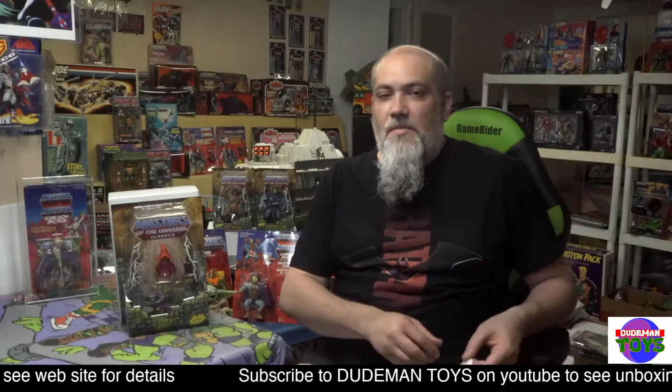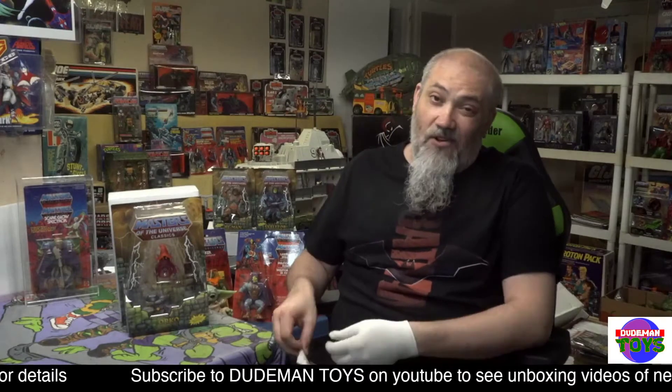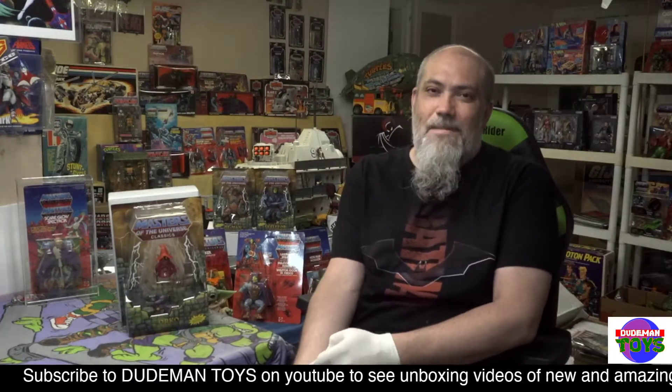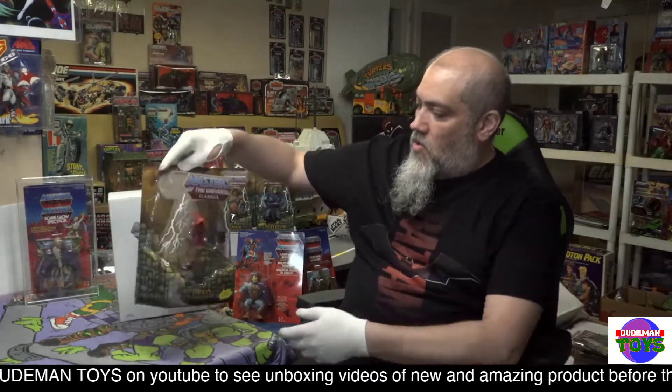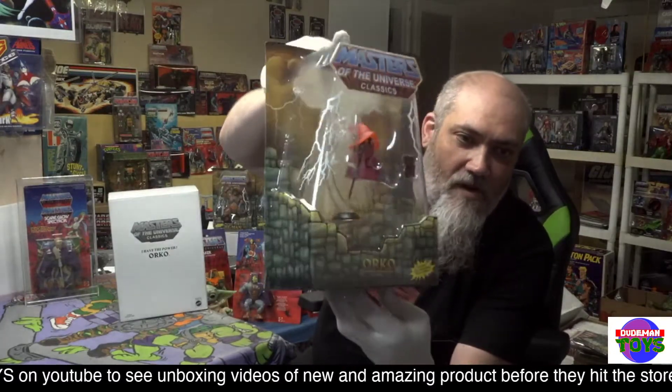Hello and thank you for shopping at Dude Man Toys — we are a stop along the way to completing your collection. I'm Tom, the owner, and this is a look at Masters of the Universe Classics Orko. As you can see, he is sealed up, very very nice.